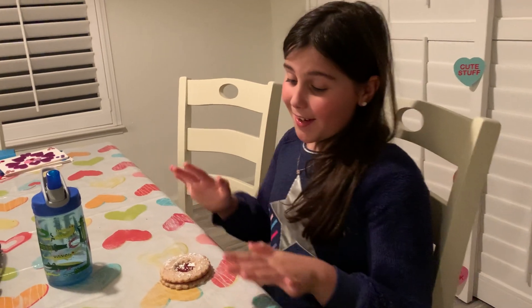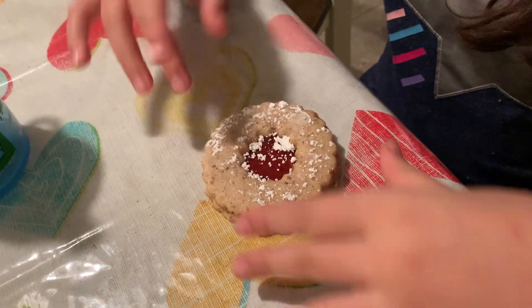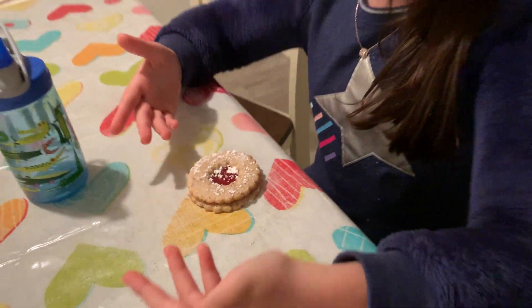Hey everybody, it's Lila from Mom's Critic. Let's calm down and let me show you this masterpiece. It's a Linzer tart, and if my mom made it — of course Lila would be called Mom's Critic if my mom didn't make it. We've done other things, but let's get back to the point.